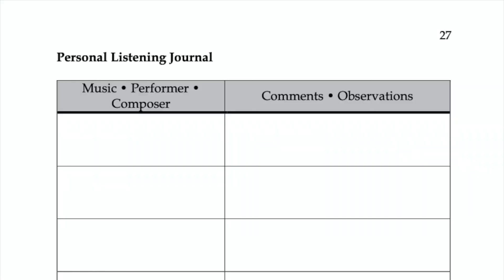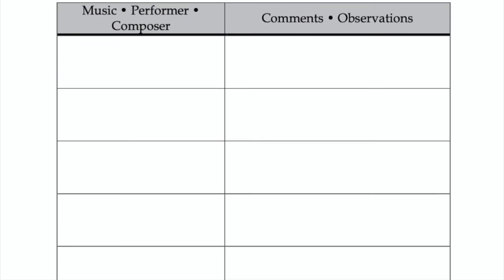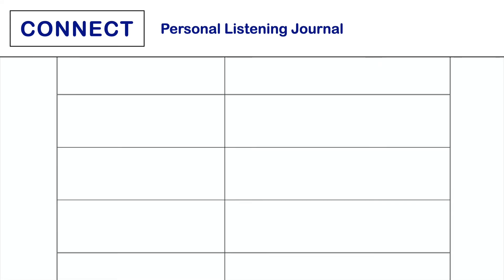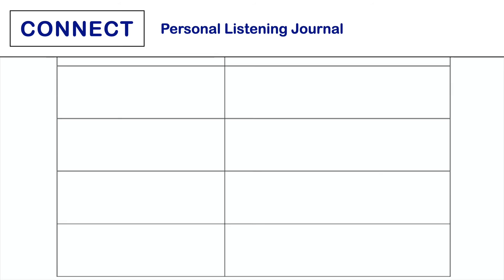This task is a journal that challenges students to seek out pieces, performers, and composers who are new to them and keep track of their favorite discoveries. Work with students to find a way they can share the new music they've found with others in class or across the whole music program.